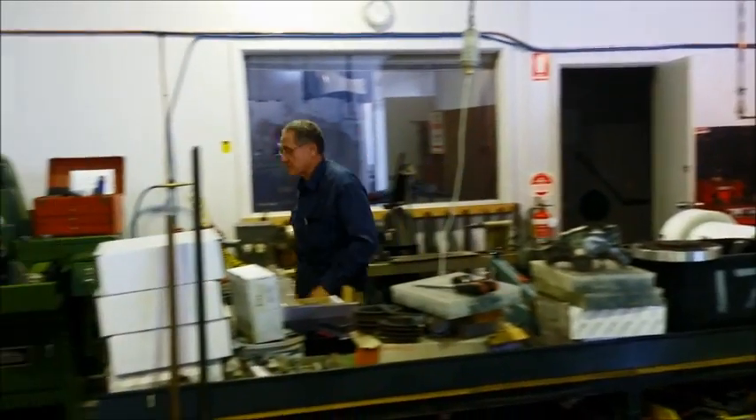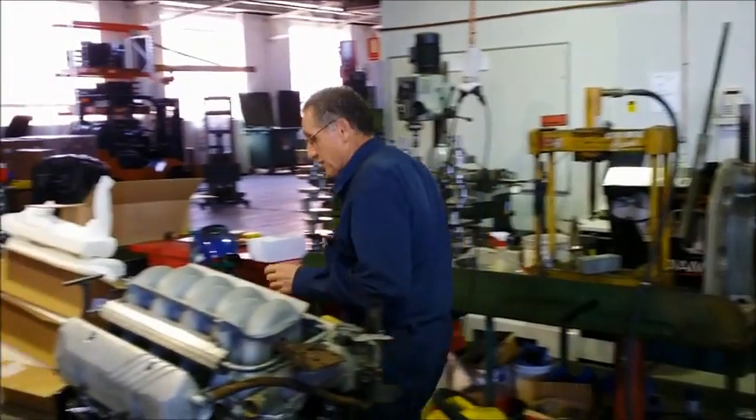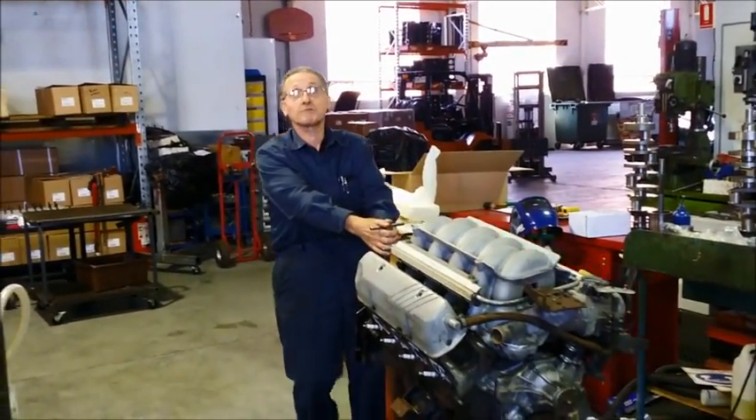Enough of the dyno computers. Let's take the engine into the engine room and change some cams.